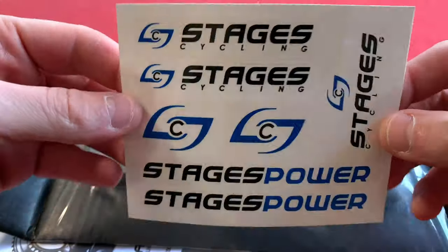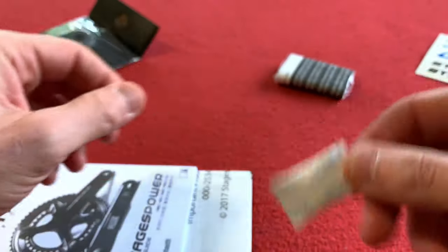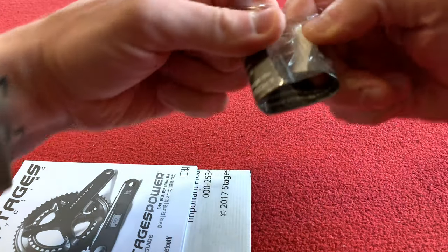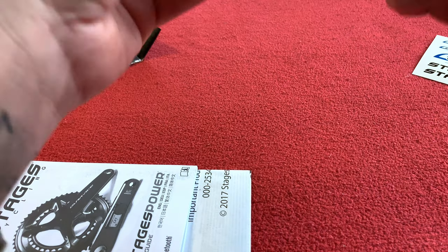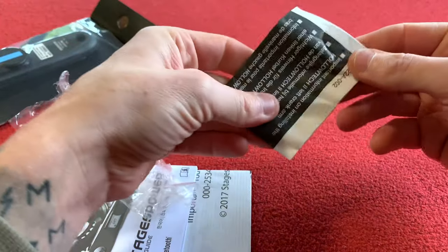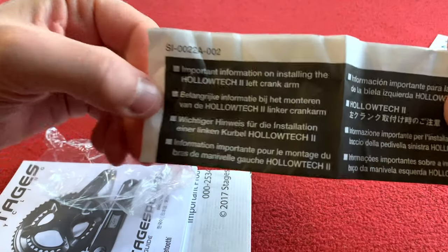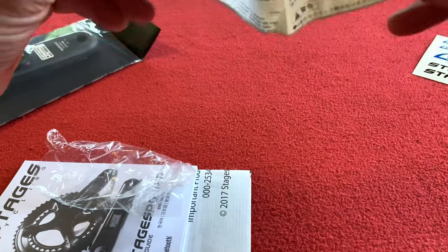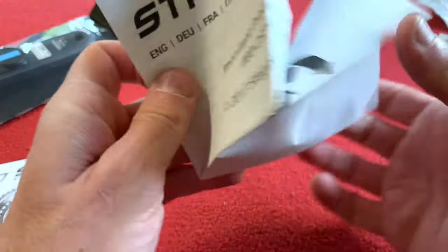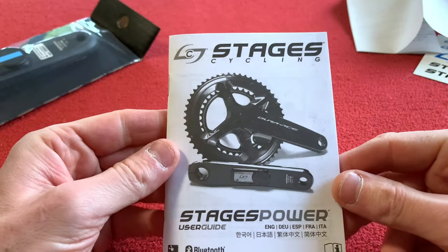We've got loads of Stages stickers — how cool is that? Some silica gel, always good to throw away. Some sort of instruction thing, important information on installing the crank. We've got some important product information and a Stages cycling book.